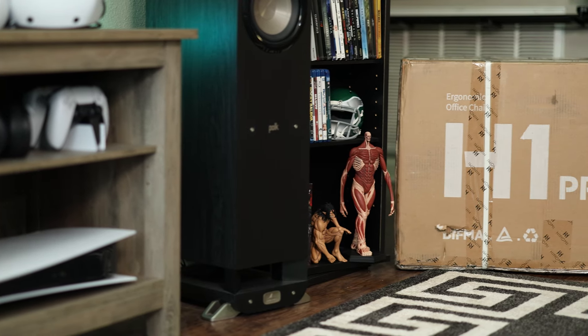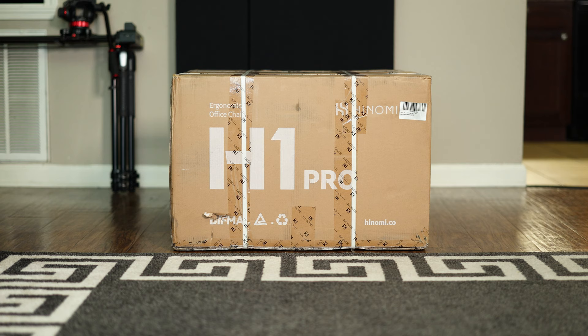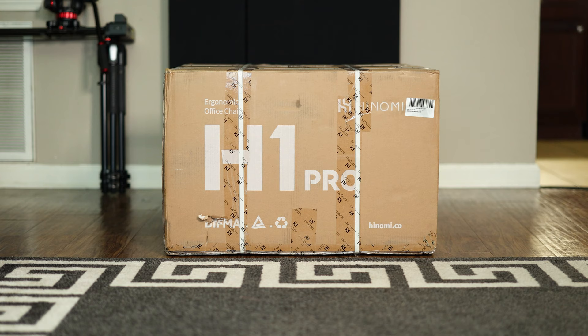This is the widely popular Hanomi H1 Pro V2 ergonomic office chair and it may be the most adjustable chair I've ever reviewed on this channel. But this is a brutally honest review and unlike most reviews I've seen that only talk about the positive, I'm going to talk about everything I like and don't like about the chair and in the end whether I recommend it for those of you who have it on your list.